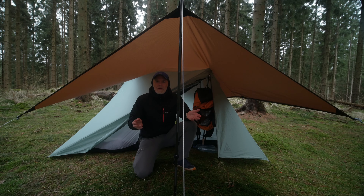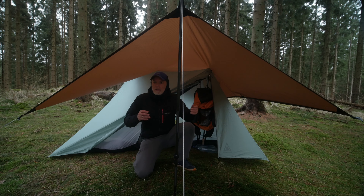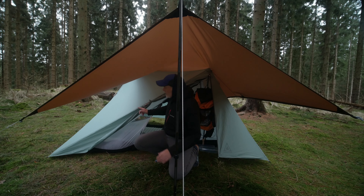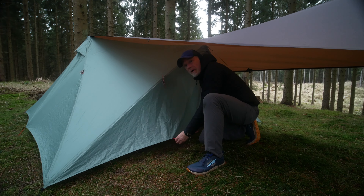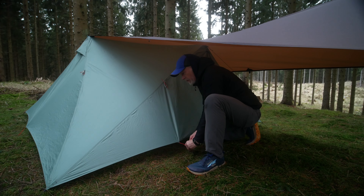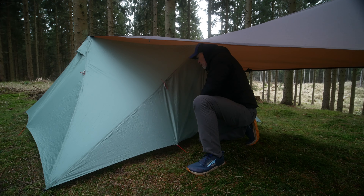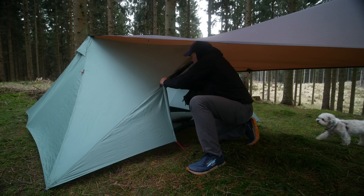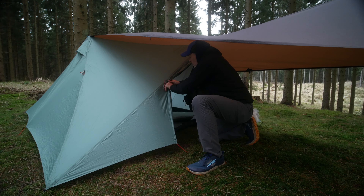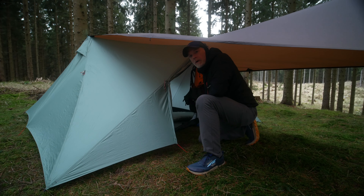The idea with the tarp is that you can have the tent door open in rain. But from experience there's a slight problem here. You can fix it by sticking out part of the tent door, and the magnetic door holder will hold it — but just almost.